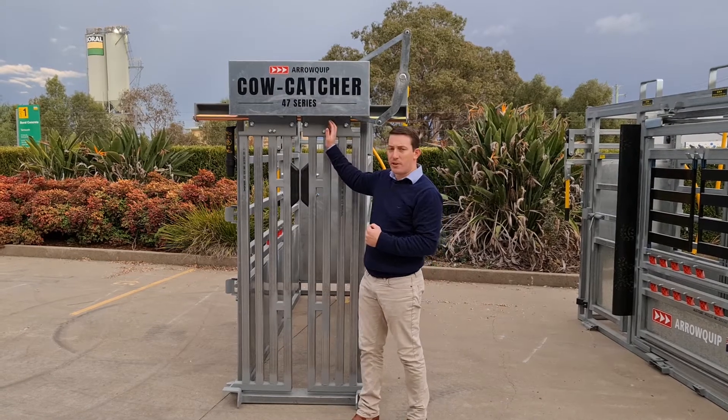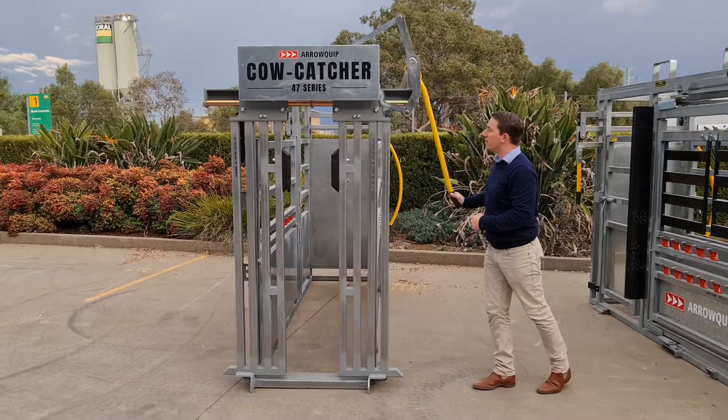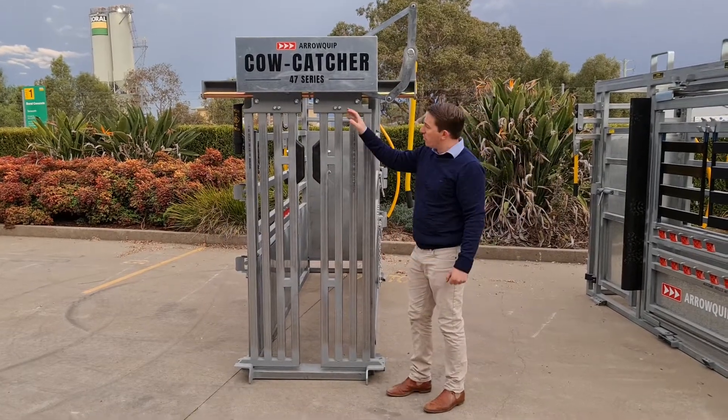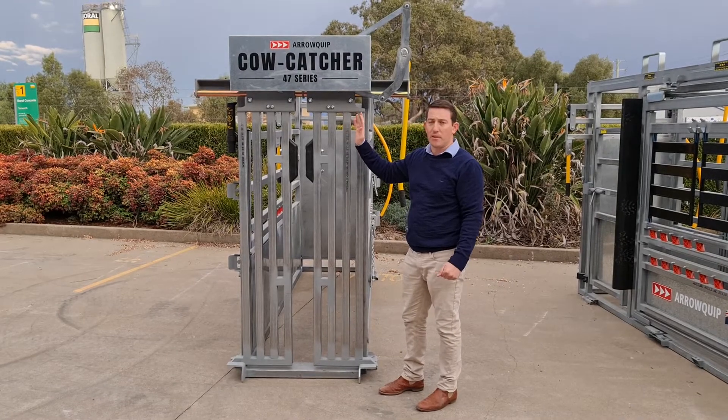The second thing is it's very quiet and easy to operate. The third thing, the lock has a lifetime warranty, so you've got peace of mind and it's going to last.